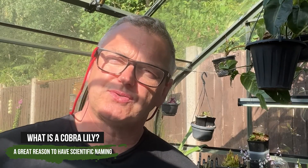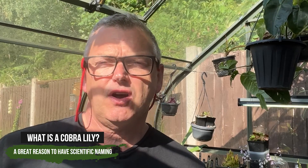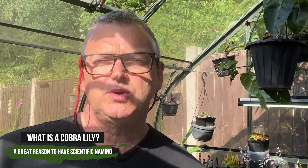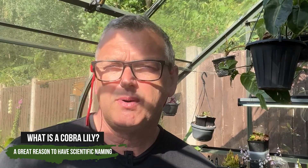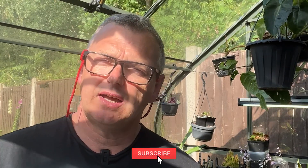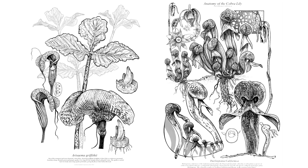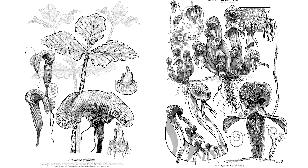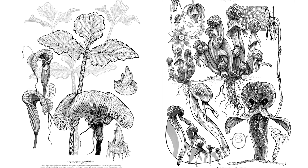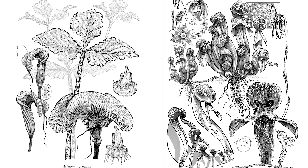Hi everyone, welcome to an extremely warm sunny afternoon here in the UK. I've got a little video about two different types of plants that are both called the cobra lily. I keep both of them — this channel is mostly about aroids, but I also have a lot of carnivorous plants. The cobra lily name is used for two very different plants: one is an arisaema and one is a darlingtonia californica.